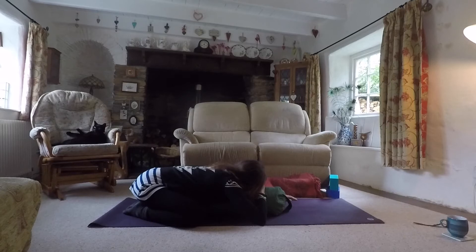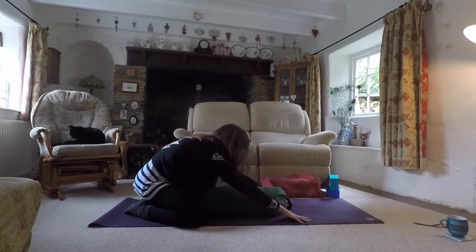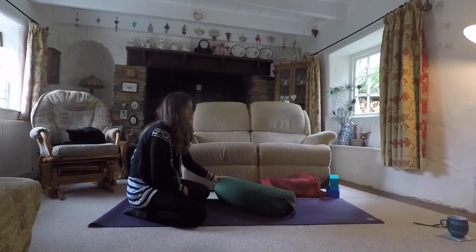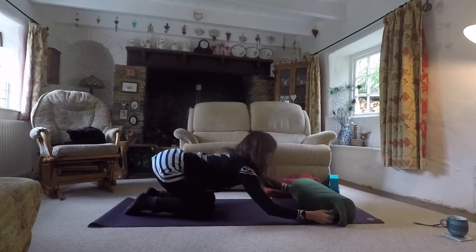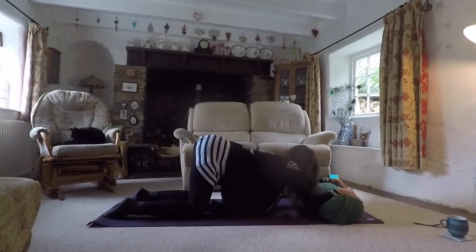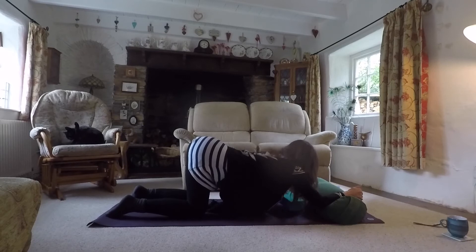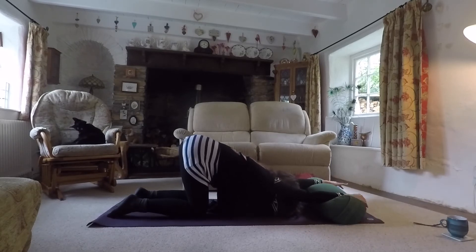Just keep breathing smoothly and continuously. Feel into your hands; you might take a moment to stretch your arms forward. Then gradually begin to work your way all the way back up. Bring the knees a bit closer together and move the bolster towards the top of the mat — you're going to place your wrists onto the bolster. Keep the knees at hip distance; we're coming into a supported version of anahatasana. You may want a block for the forehead. Take the head down onto the block and keep the arms coming forward.